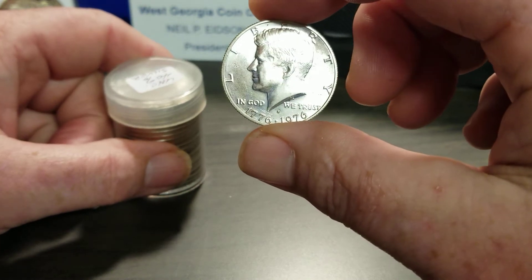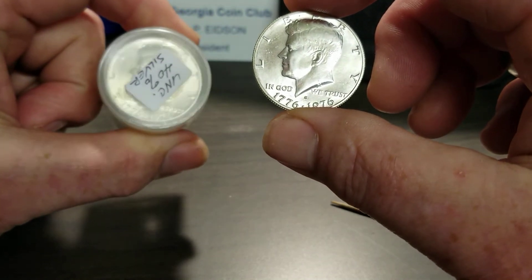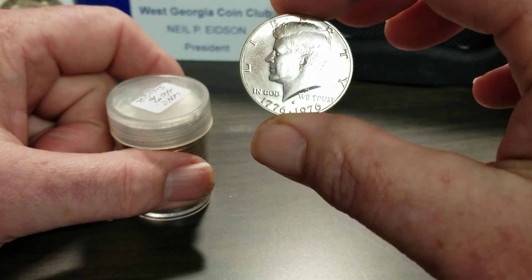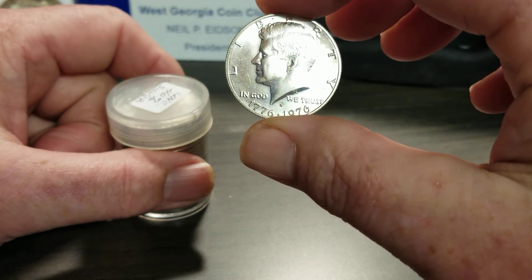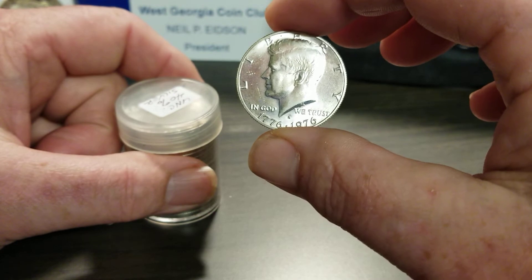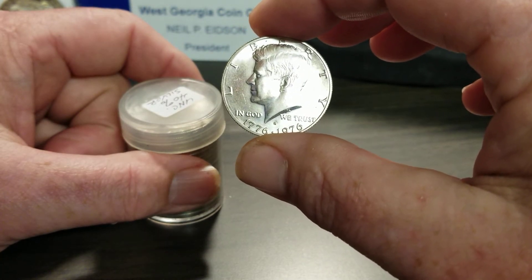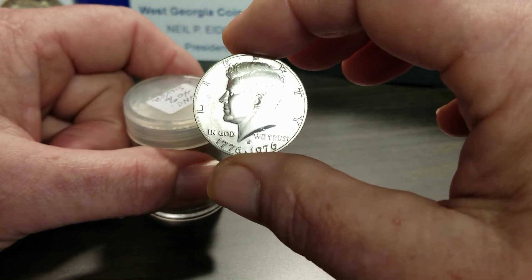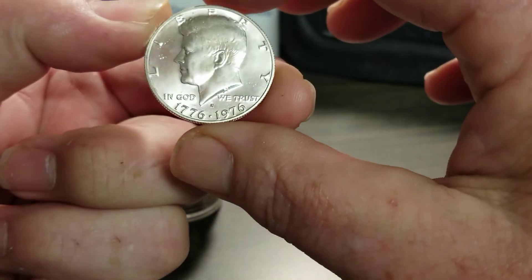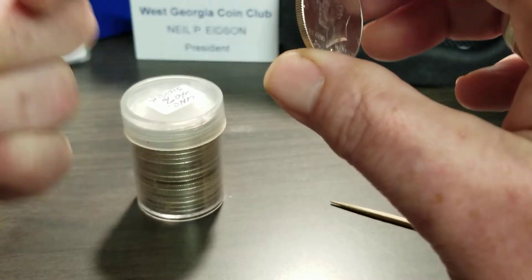So is it worth buying BU rolls of Kennedy halves? Yes. I have tripled my money and I still have 19 more to sell. For you guys that like to cherry-pick, I'm going to start paying more attention to BU rolls of Kennedy halves. I've done a lot of videos on these halves lately. There's money in them. They normally come in red packs — usually a set with the Bicentennial silver quarter and the Ike dollar in a red envelope. Sometimes you get lucky, and I guess I did for once.